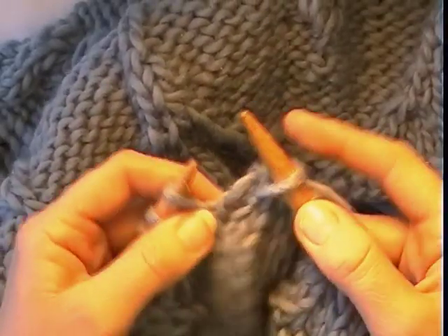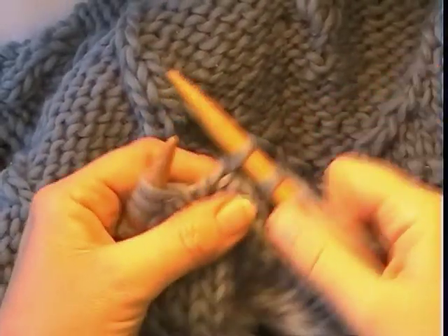Each time you do a knit three together, you are losing two stitches.